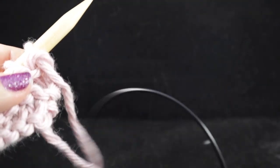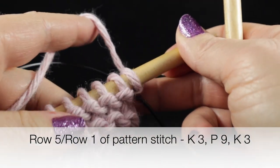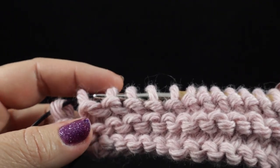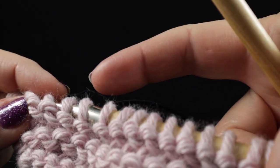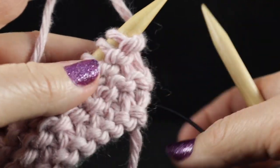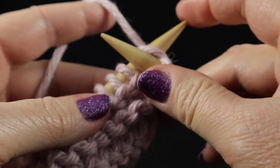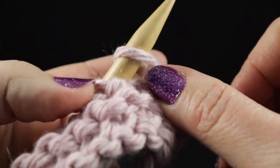Now we're ready to begin the pattern stitch that we're going to use throughout the rest of this project up until the last four rows. We are going to work three knit stitches at the beginning and at the end of each row. The stitches in between — that's nine stitches — are going to be worked in what we call a purl stitch, the other major stitch in knitting. First we're going to knit three stitches just like we've been doing — one, two, three.